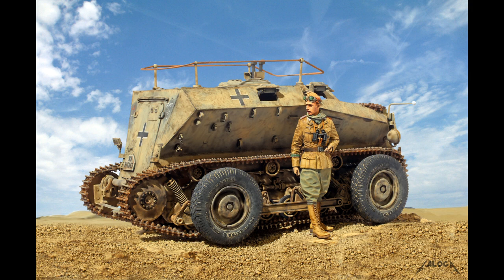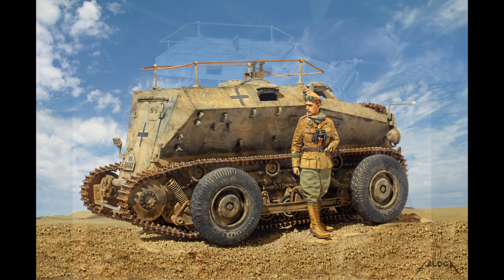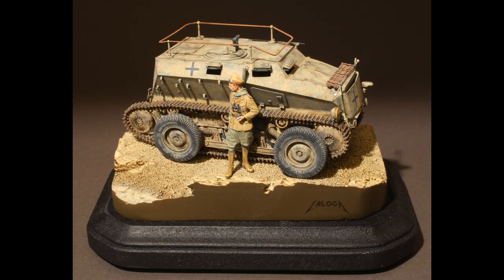Overall, this is a very good kit, but it could have been more fun to build if a more friendly type of track was offered. Thank you very much.